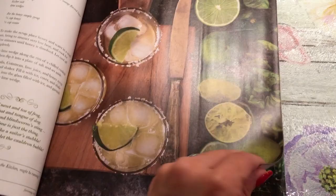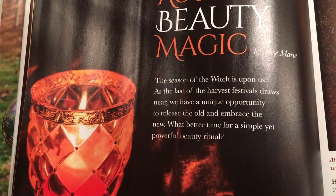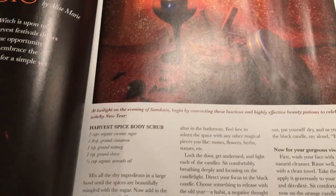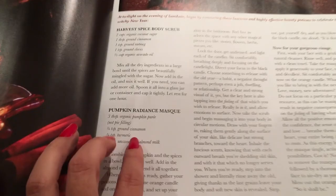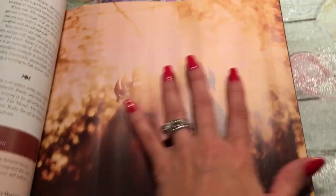Then we have Autumn Beauty Magic by Elise Marie. 'As the last of the harvest festivals draw near, we have a unique opportunity to release the old and embrace the new — what better time for a simple yet powerful beauty ritual?' It basically tells you how to care for your body with all-natural remedies — body scrubs, sugars, and butters. There's a harvest spice body scrub, a pumpkin radiance mask, and directions for how to apply.